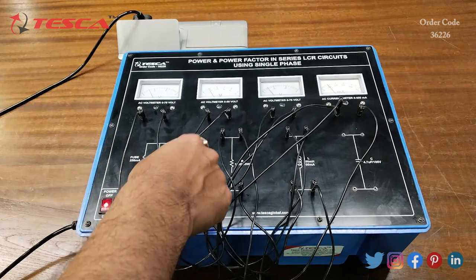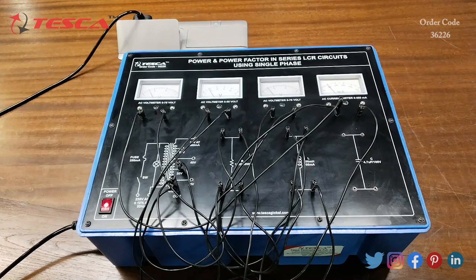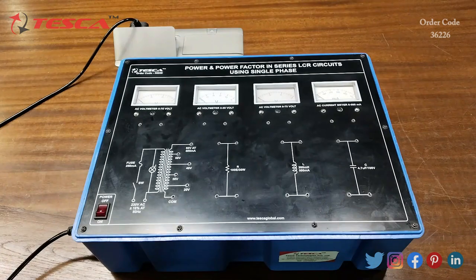You can do it for 40 volt, 50 volt, and 60 volt also. That is how you can perform this experiment. Now we are going to perform another experiment: to study series RC circuit using single phase AC and to determine power and power factor. For that we have to do the connections first.